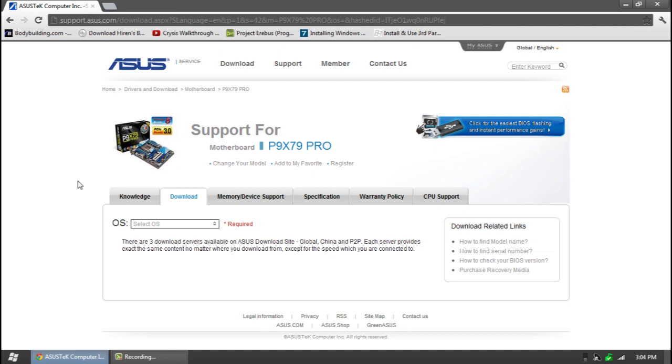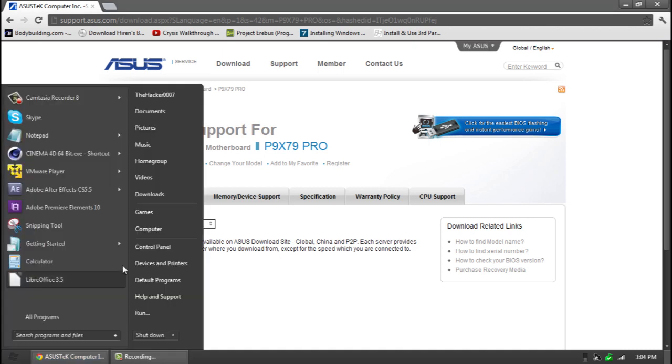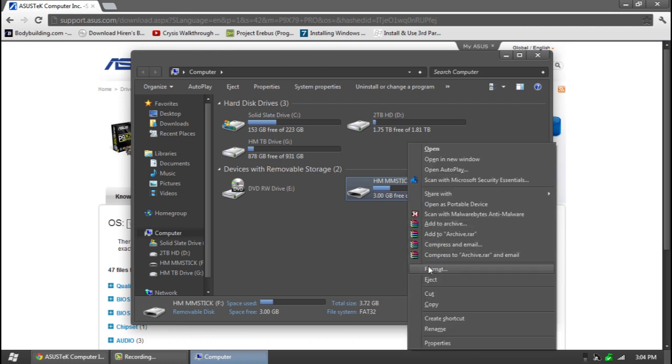I'll have the link in the description below to their official website. From here you can just go ahead and select the OS — go to Windows 7 64-bit or 32-bit, but I'll be using 64-bit. The only requirements are the files you get right here and a FAT32 flash drive. Now 99% of flash drives are FAT32. To check, just click on it once and it will say file system FAT32. If it's not, you can click format, change the file system to FAT32, and hit format — which will erase everything.